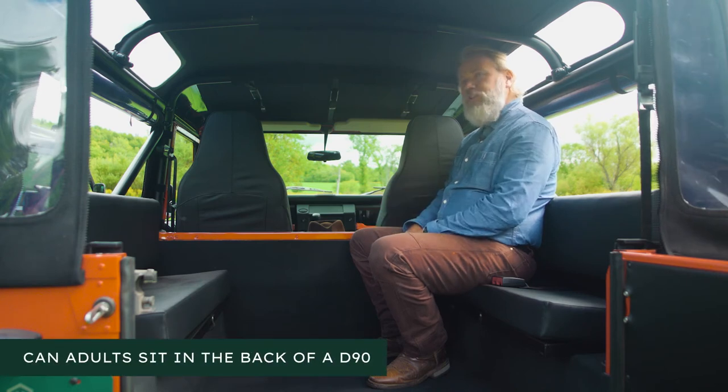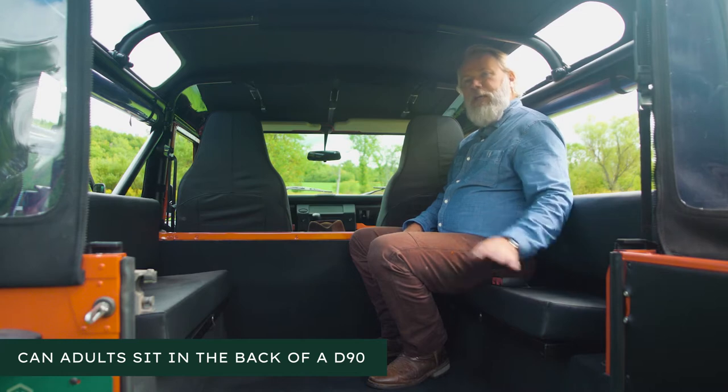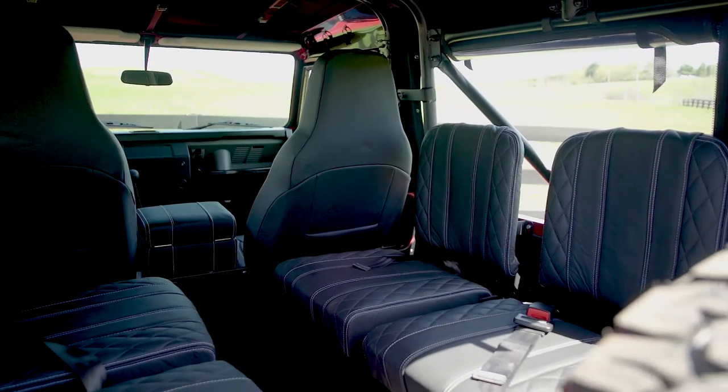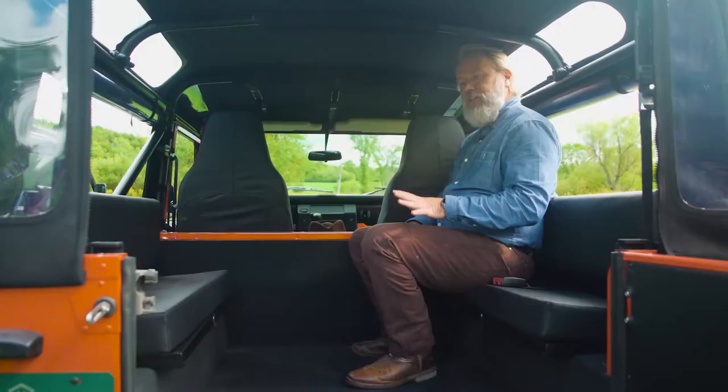So we're in a D90. How much room is in a D90? The first thing I want to point out is this is a bench seat. You have the options between bench seats or bucket seats, and I'll show you the difference between the two on screen here, but focused on the bench seats.